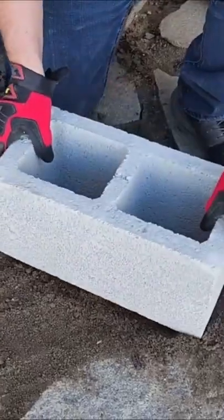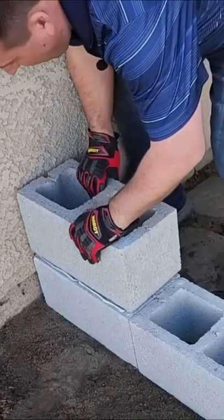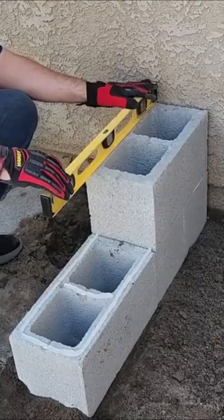Make sure the ground is level and put down two cinder blocks. Use liquid nails to adhere layer 2. Make sure throughout the process that everything is level.